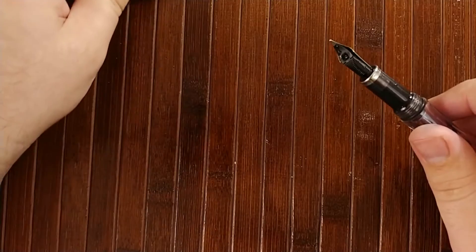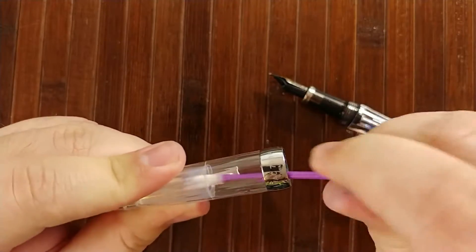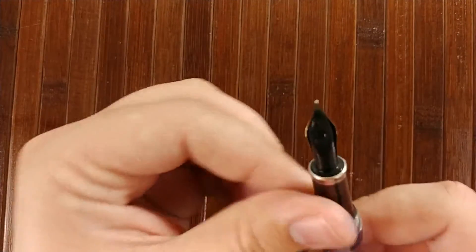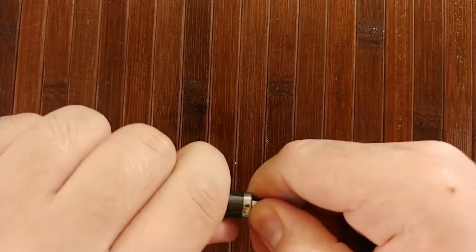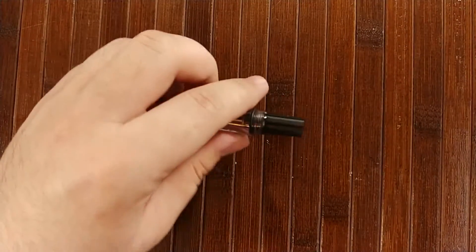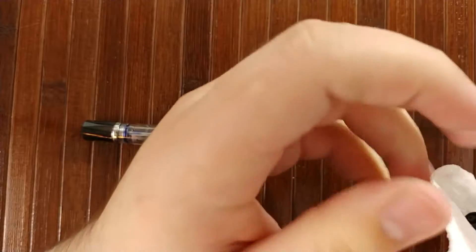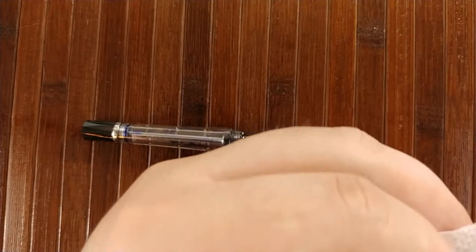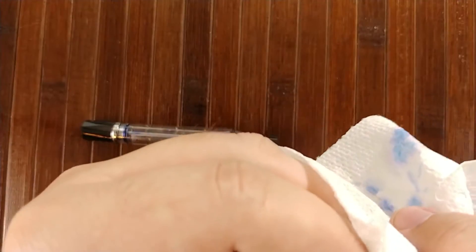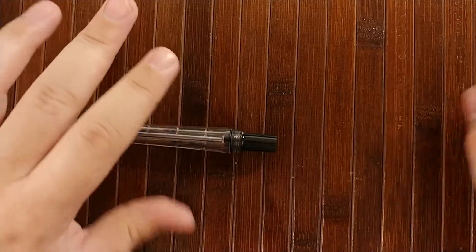We'll go ahead and take off the cap, and let's go ahead and cotton swab this because there's some ink up in here. I kind of ran this underwater a little bit right before this. Next, go ahead and remove the nib — it unscrews. The nib and feed comes off in one unit. I'm really just doing this to store the pen; I don't plan on inking it back up. If you were still finding ink in your pen at this point, after cleaning it out, you'd really want to rinse this part before inking up again, just to prevent color contamination.